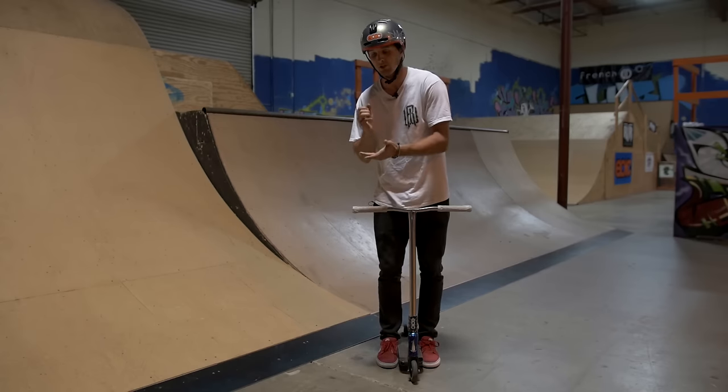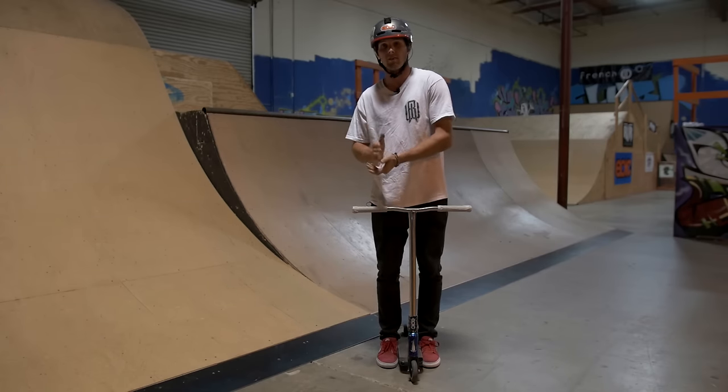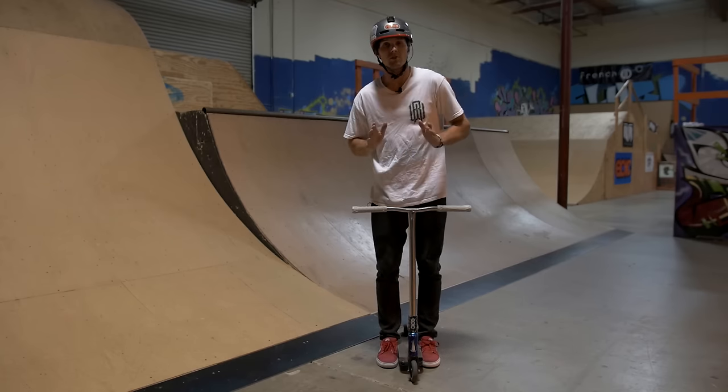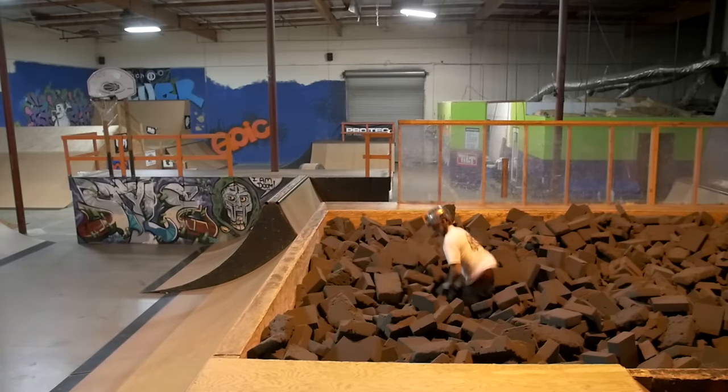Don't forget — if you guys are trying to learn flares, you need to learn how to flip. You need to have it perfect, consistent every single time — fly out and just have it done. If you guys want to try it into a foam pit, that's fine, but make sure you go far enough. Don't pop out short because if you don't make it, you're going to have a problem.